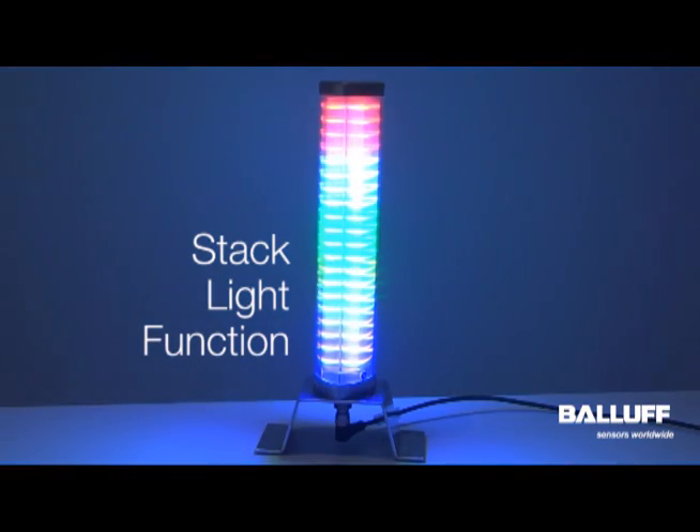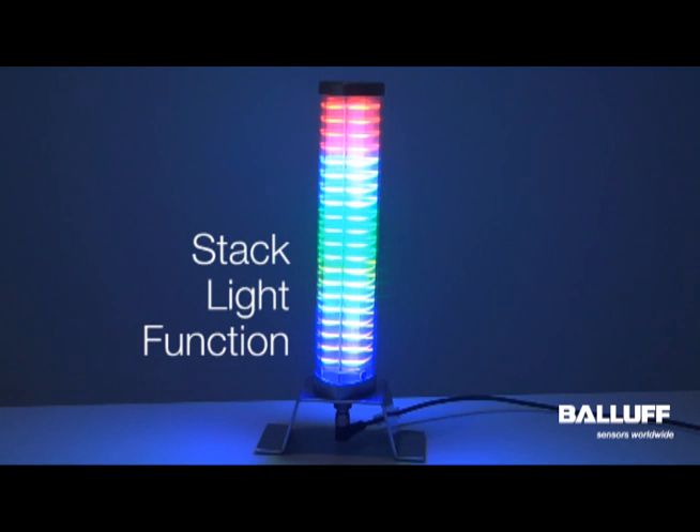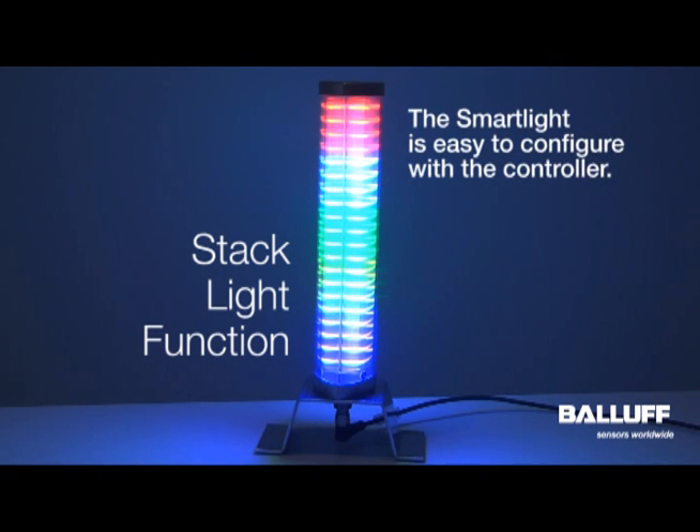And then, after the issue has been resolved, you can come back to normal operating mode of the light. All with one part number and configurable via the controller.